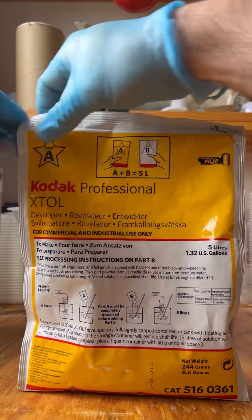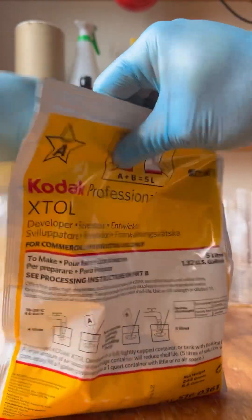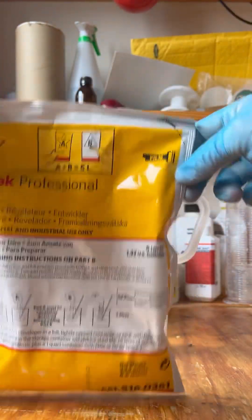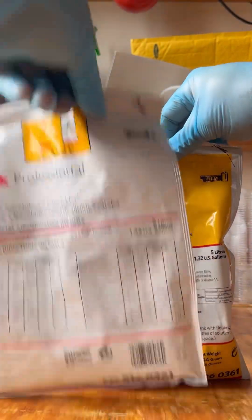We're going to mix up five litres of X-TOL. People have asked, is this hard to do? Is it overly complicated? No, it comes in two parts, an A and a B.